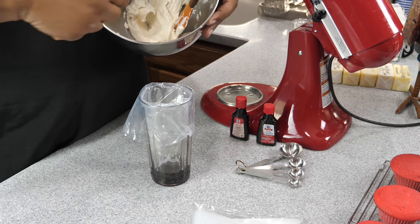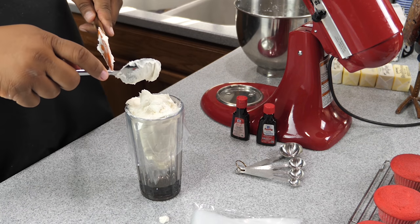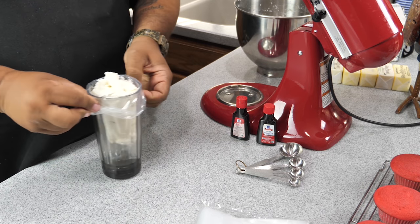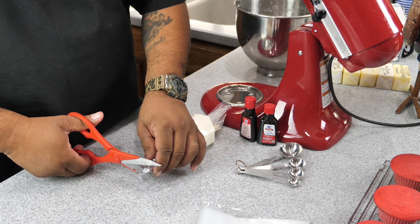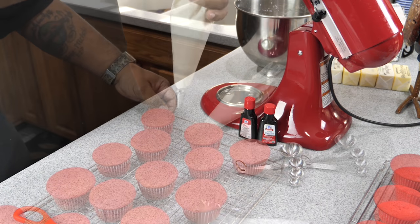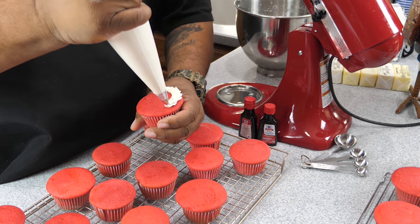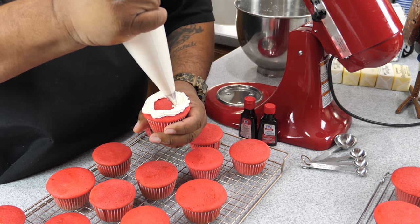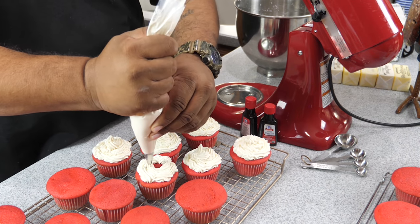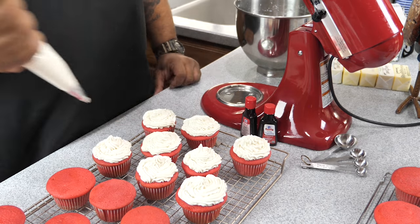Now we're going to work with our piping bag and piping tip. Pro tip: put the bag inside a cup — it stands it up and makes it easier to fill. Once it's filled, fold it up, take some kitchen scissors and cut the tip. Now start frosting the tops. Your cupcakes need to be cold — I let mine cool overnight so the buttercream won't slide off. Just make a round circle — it doesn't need to be perfect, because when we finish nobody will know.